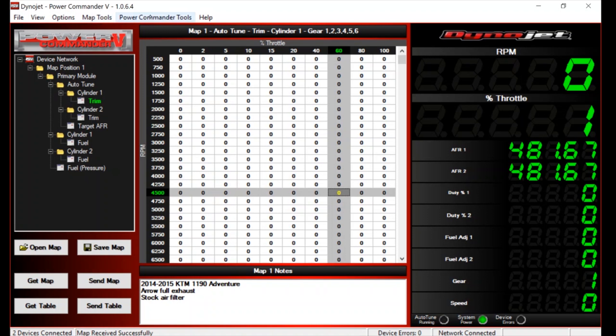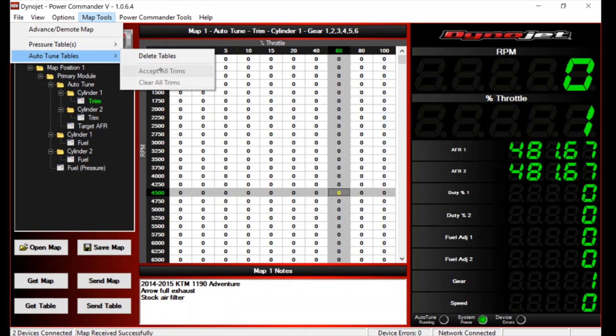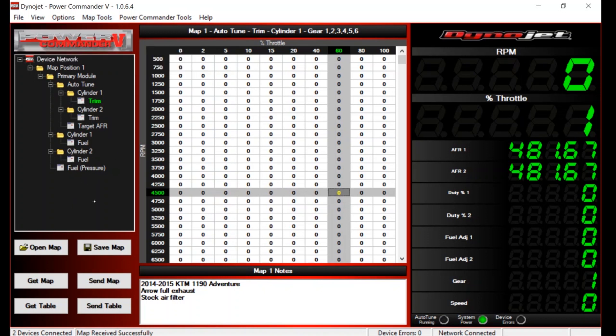Then we can go to Power Commander Tools, Auto Tune Tables, and 'Accept All Trims'. What that does is the learnt behaviour is saved to the main fuel map. The trim table for cylinder one saves changes to that fuel map, and any adjustments made for cylinder two save to that map too. Then we run it again and it starts tuning itself again - we'll see less change the second or third time we run it. There's a gazillion more things to discuss but that's not what this video is about - just wanted to give an overview.